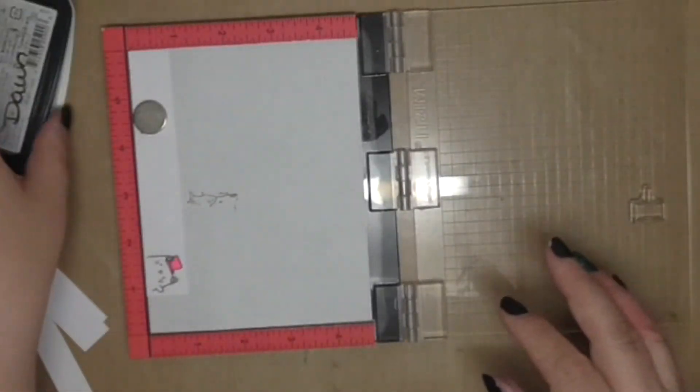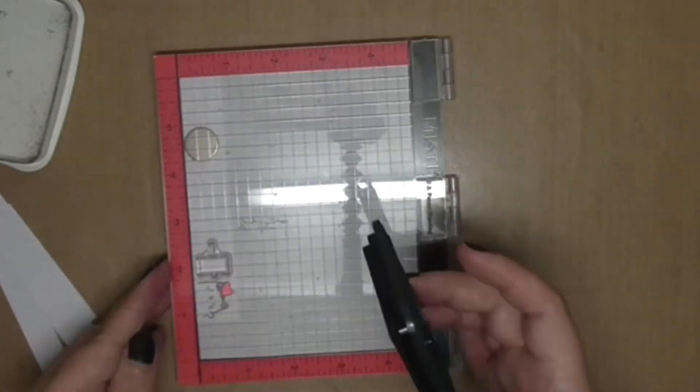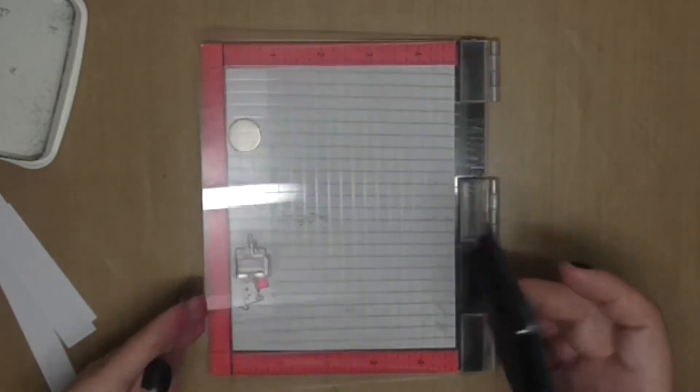I also chose to use the little sign today. We are going to stamp a word onto that sign but that's going to come later. I want to colour it first and then I'll stamp the word with Ranger Archival Jet Black Ink.